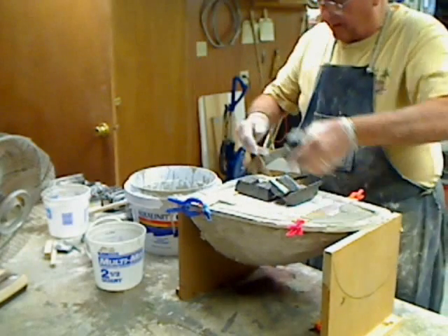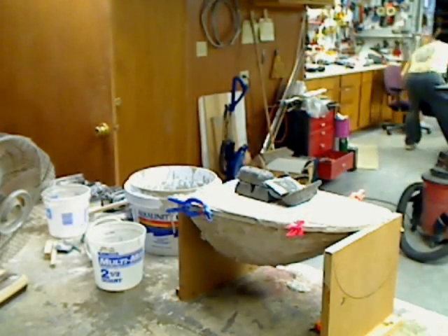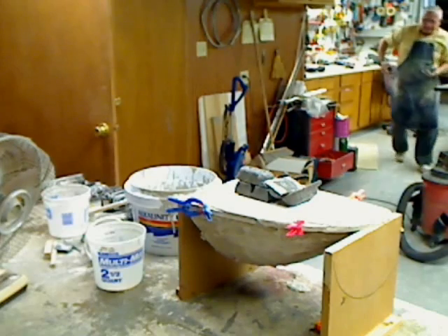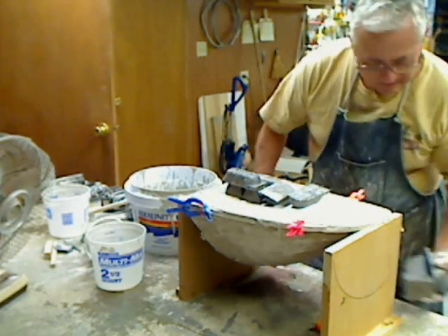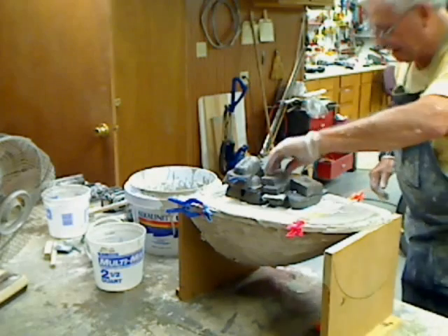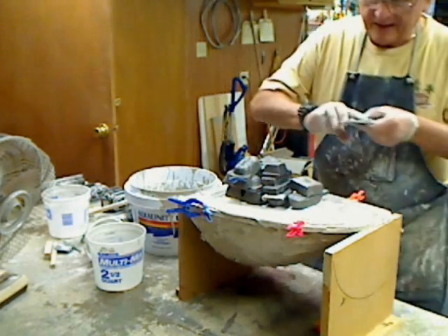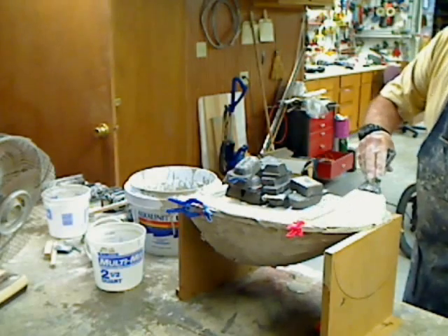We'll throw some lead on here, force that thing down. There we go. Let's go. We got it. That plug just displaces a lot of volume. That's why... Now we'll come across here and knock off any excess we got.